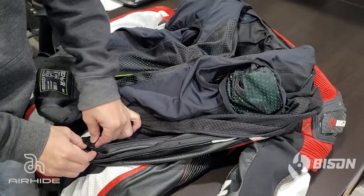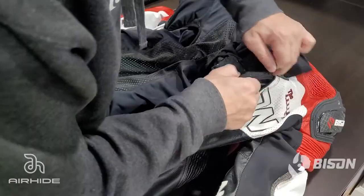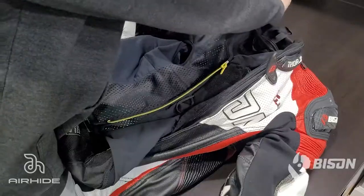With the vest now attached via velcro, re-zip the liner into the suit. Start at the lower left torso, reconnect the zipper heads, and run the zipper around to the lower right torso.